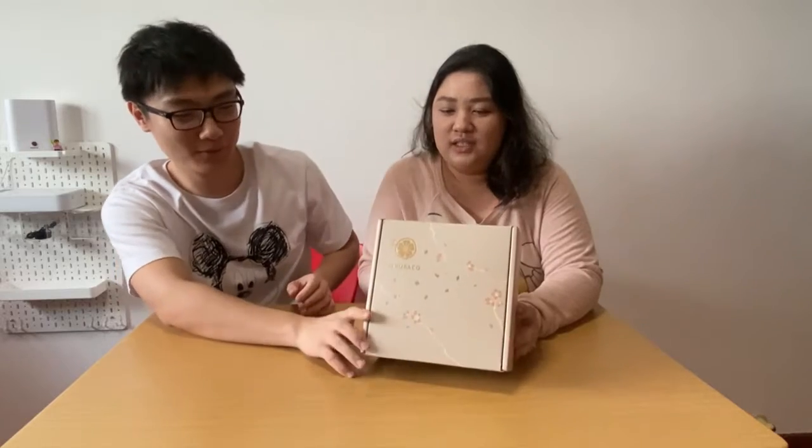Hello and welcome back to Lead Green's yet another unboxing video of Sakura Ko Box! This time round, what's the theme of this box? I think it's Hokkaido Summer — Hokkaido Summer!